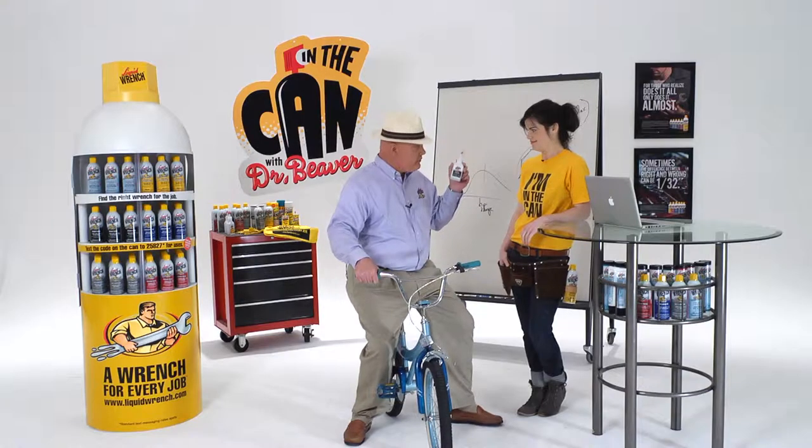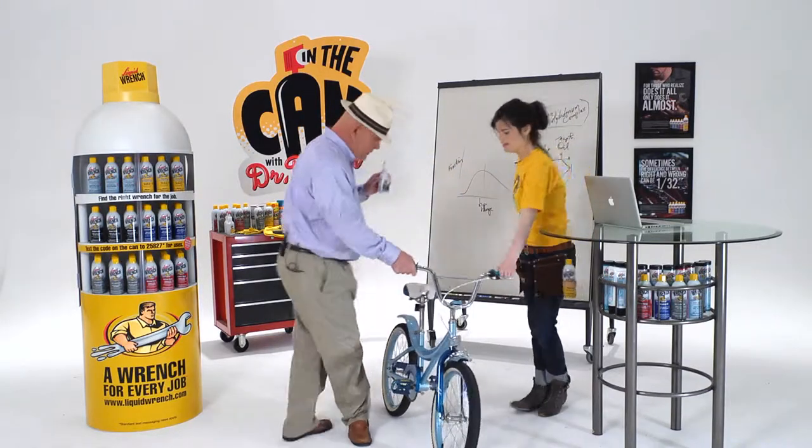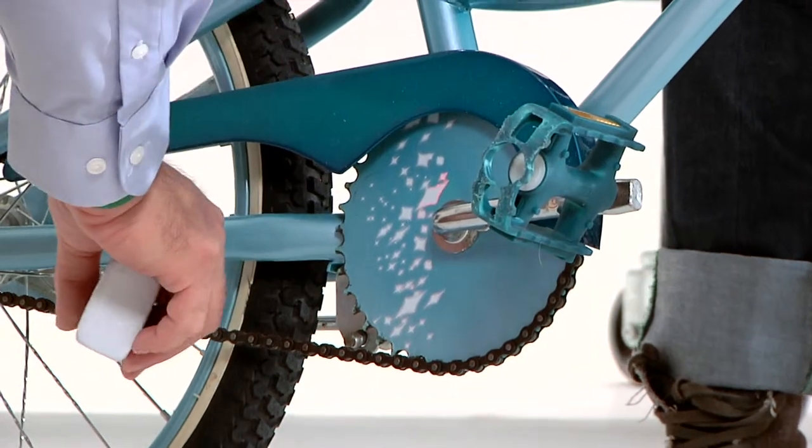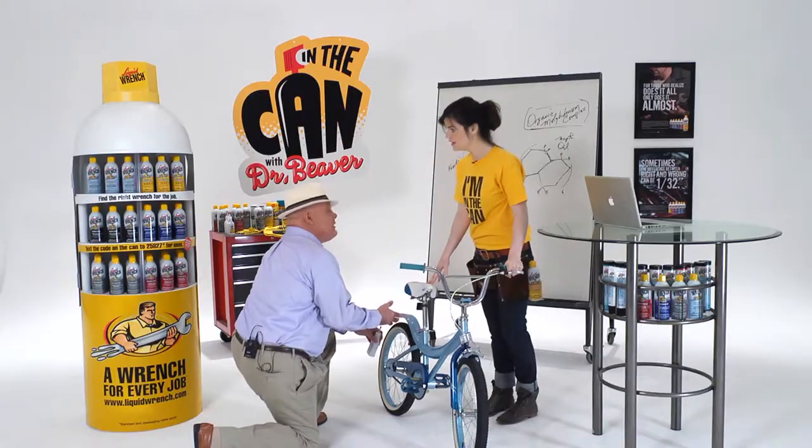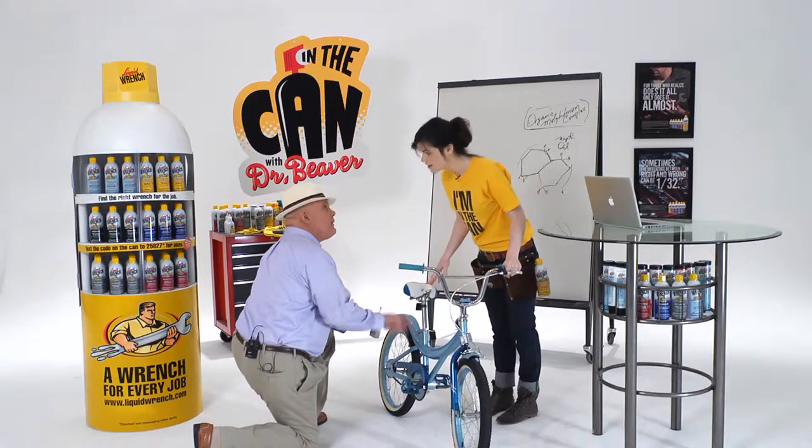You can apply it to the chain very easily. Just run the applicator along the chain. It soaks in, the carrier solvent evaporates, leaving behind a lube that won't sling off the chain.